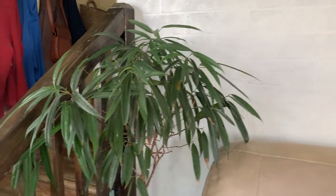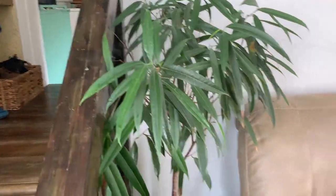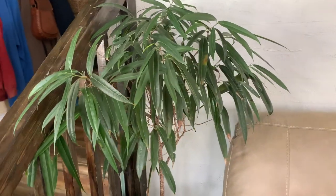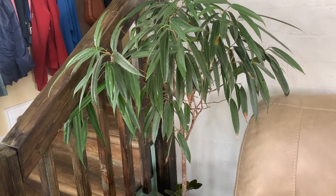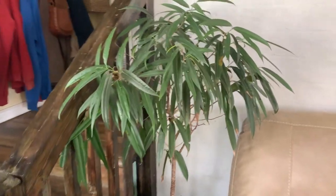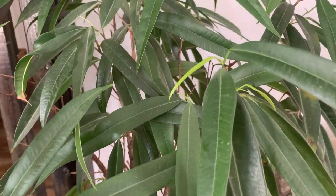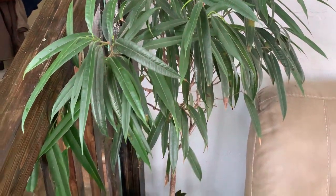Down here we've got the ficus alii. I moved it during the summer and it lost a lot of leaves because of that, but you can see it is growing back a bunch of new leaves so I think it'll be okay.